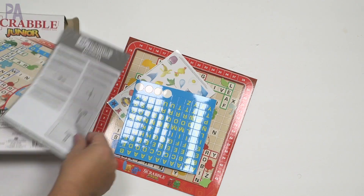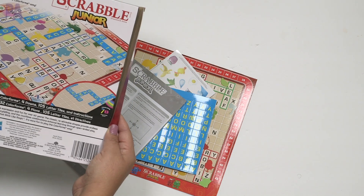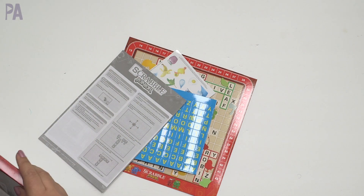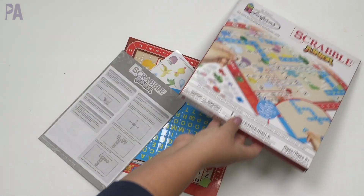We had really good luck with the Battleship one, and it's just a great travel option or tryout option, so I was curious about this one because Scrabble Jr. is great for learning spelling and letters. Let's check out what we got. We have our instructions. It says it comes with 32 Colorforms, four pawns, 105 letter tiles, and instructions.